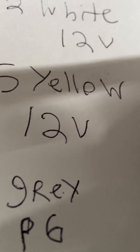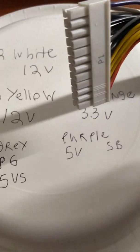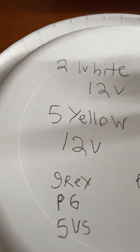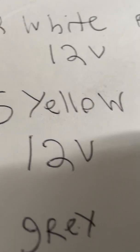You'll have a purple wire which is the standby five volt. Make sure all the black grounds are hooked up — you have to have all the grounds hooked up.